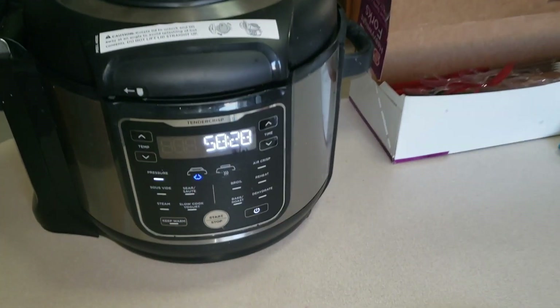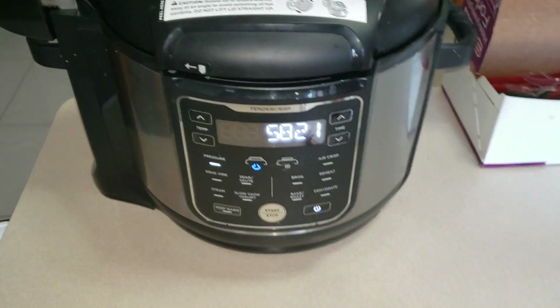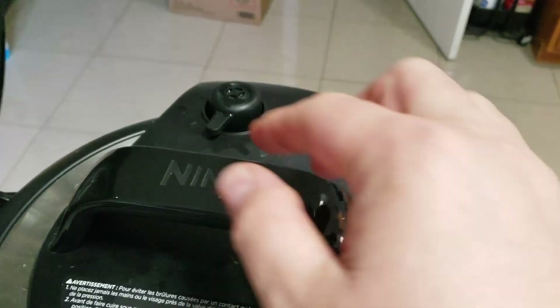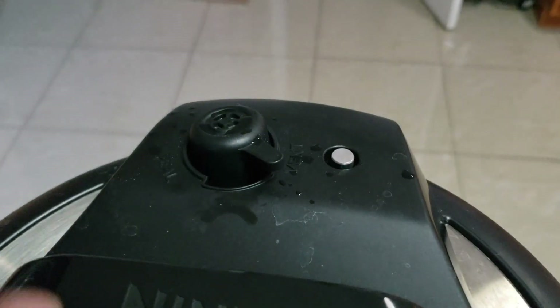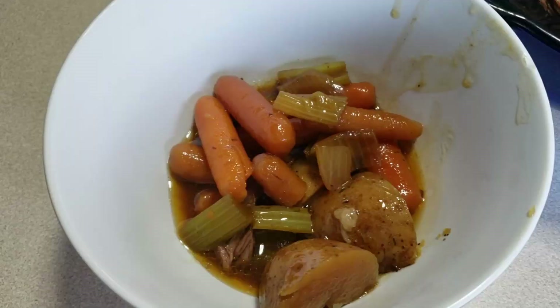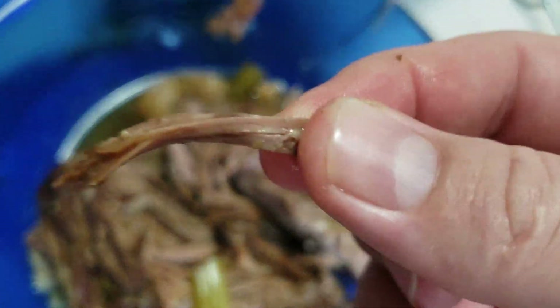It just beeped — it got up to temperature on high, and now it's counting down to when we are ready to taste our tender deliciousness of pot roast and veggies. As soon as it stops, you're going to come up to the top and open it up so it can depressurize. Once it is depressurized, we will open it up and dive right in. Our veggies are fully cooked, and we have super tender roast ready to eat — super hot, tender, and tasty.